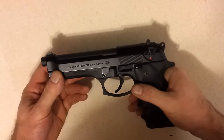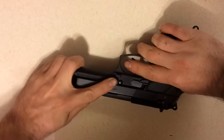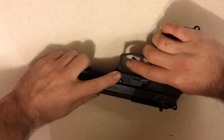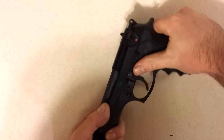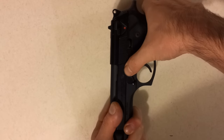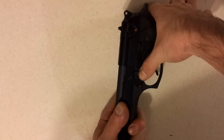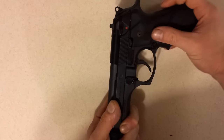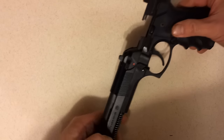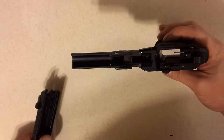Now to start the disassembly, go ahead over to the right side of the frame. There's a button located right here. Go ahead and push down on that and flip it over. With that button still held down on the opposite side, go ahead and push this takedown lever in the downward position. Now the slide will come forward and off the frame very easily. You have access to all your internals for your frame — go ahead and set that aside.